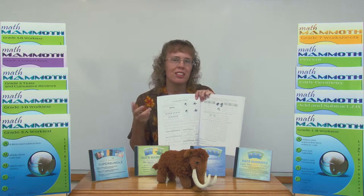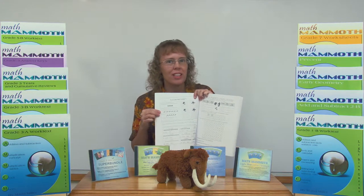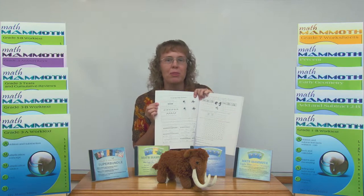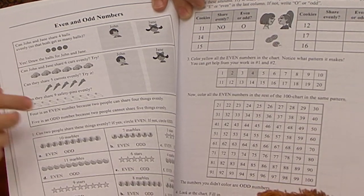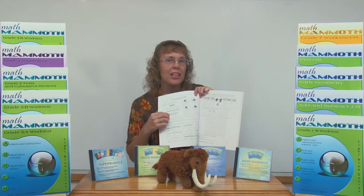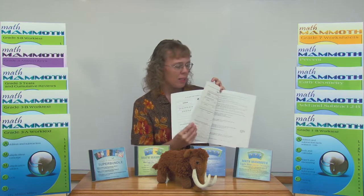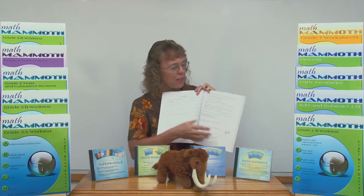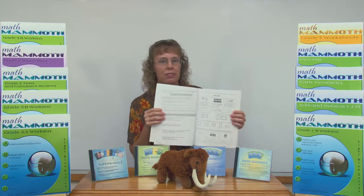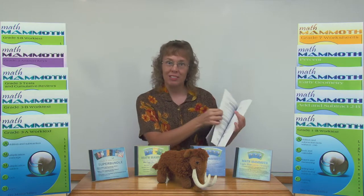Or the student can read it himself or herself if capable. Of course in second grade most second graders are probably not yet capable of reading. But as children grow in third, fourth, fifth grades, many can actually read and self-teach themselves using Math Mammoth materials. And then follow the exercises over here and over here, deepening the topic of even and odd numbers. Even the next topics that follow actually deepen that, because the next topic is doubling, and then the very next one is halving or one half. Both of those of course tie in with even and odd numbers.